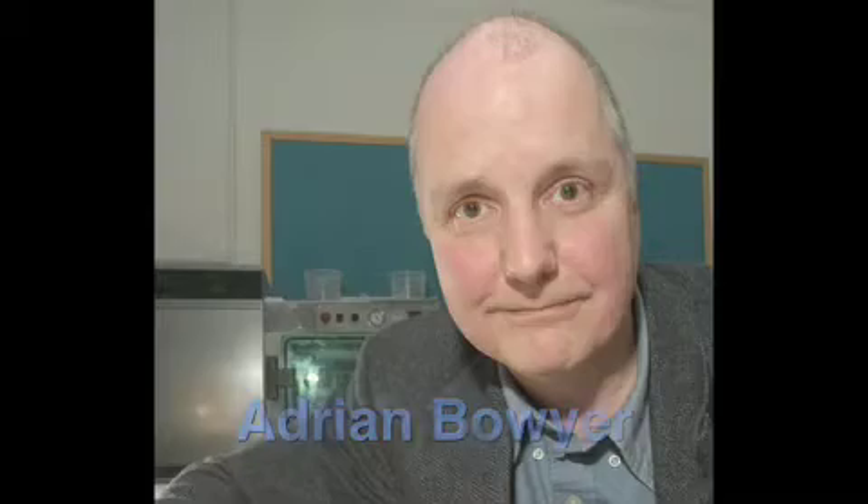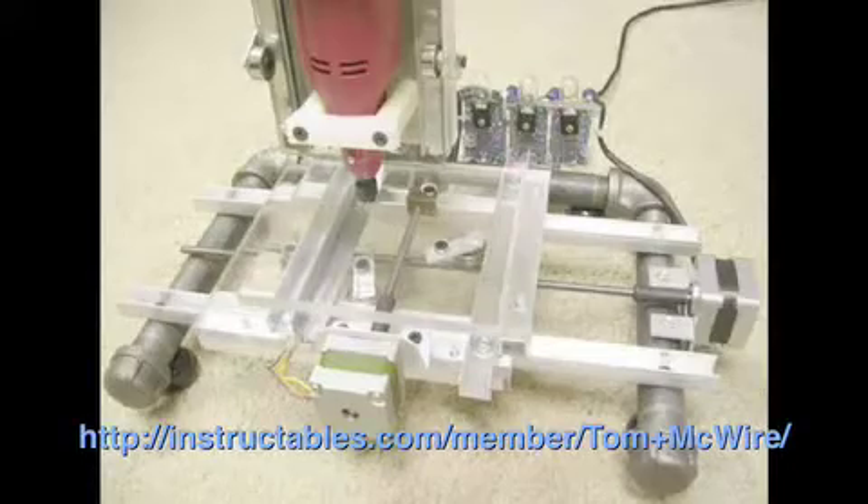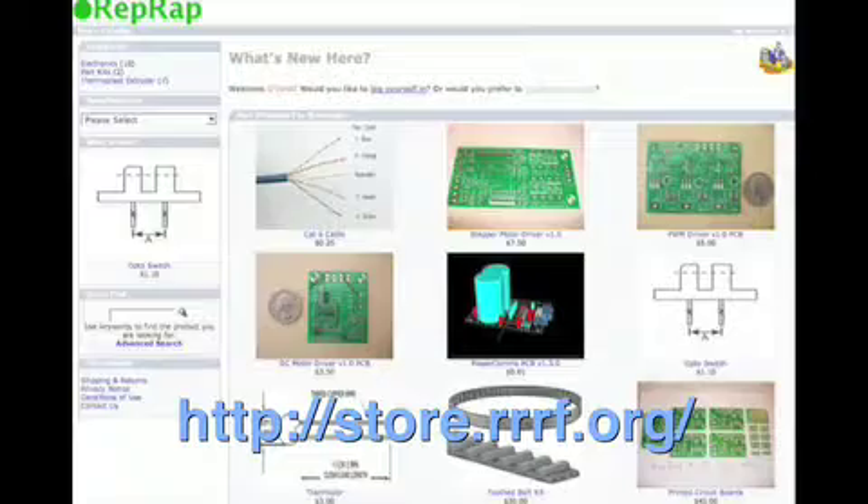There's a legacy to this project. Dr. Adrian Bauer came up with it and started pushing it forward. Then Tom McGuire made this really cool robot that's a Cartesian coordinate robot that's a mill. Then my friend Zach picked up the pace and started a foundation to acquire parts for people who want to make RepRap robots.